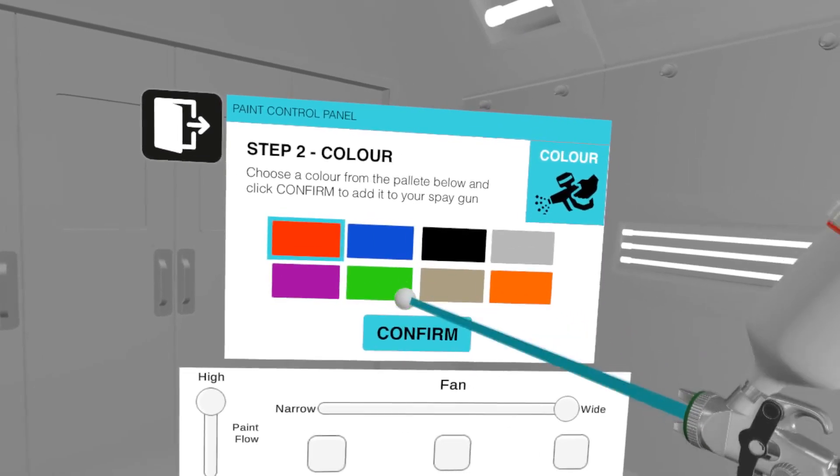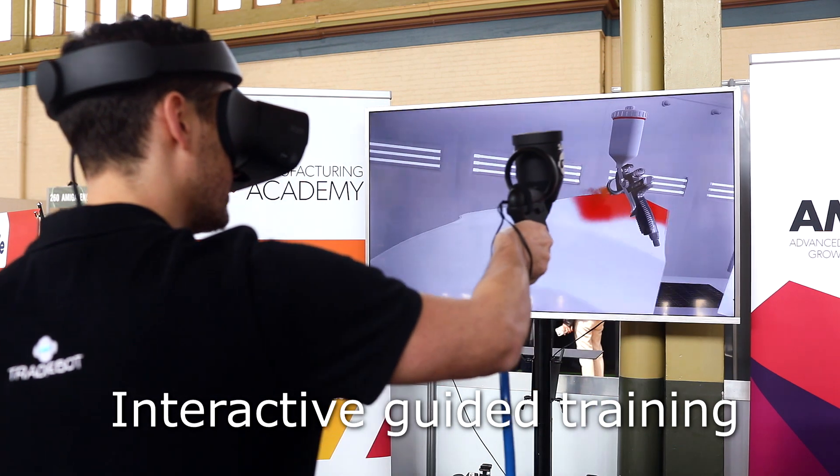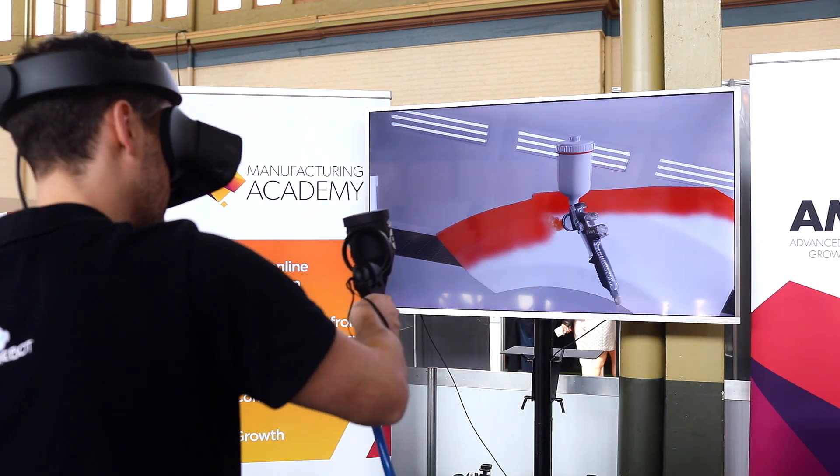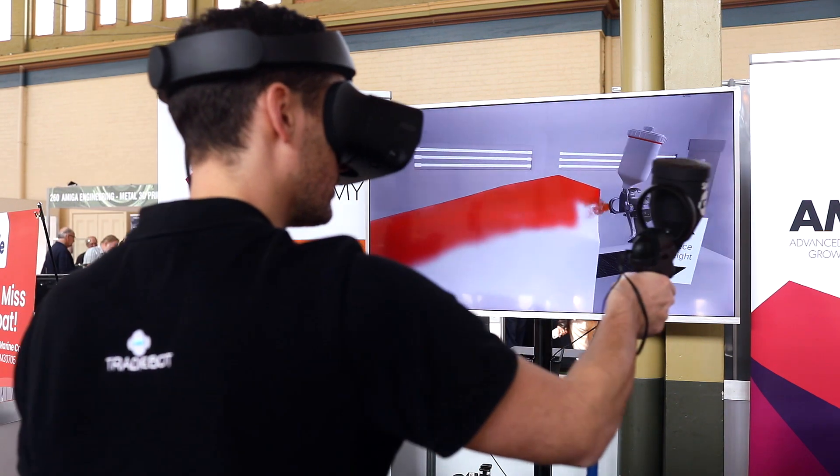Select one of the colors on the panel. Now let's apply the paint. Same as applying the primer, aim and pull the trigger to apply the paint to the piece in front of you.